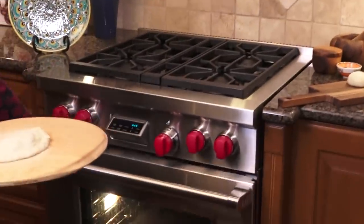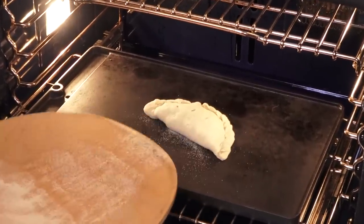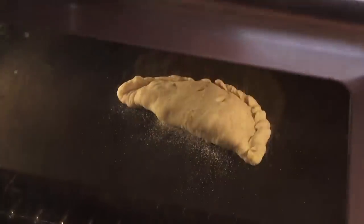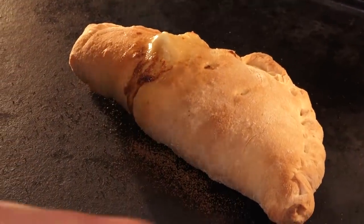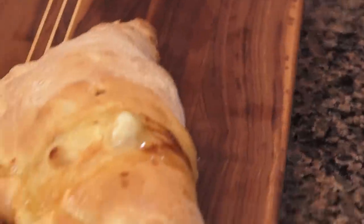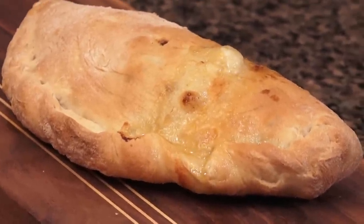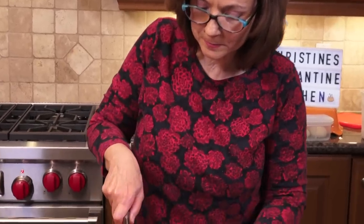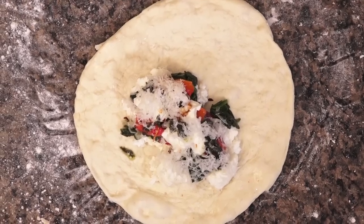470 degrees — we're going in. Look at what I have in the oven: I've got a cast iron stone. But if you have a pizza stone, a bread stone, whatever it is, it's important so you get the right temperature. That's going to be about eight or nine minutes. Oh yeah, we got Vesuvius, baby! Look at that. Oh, how good does that look! Repeat with the second one.